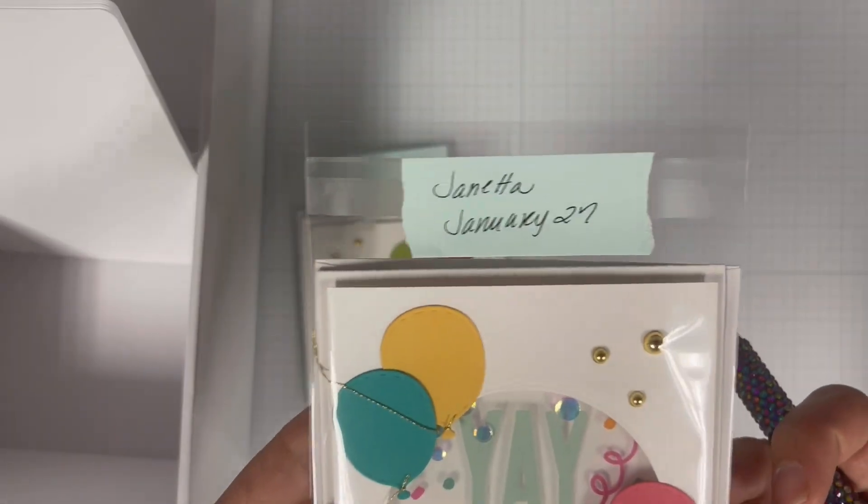Next I'm going to bring my panel over to my MISTI and using a sentiment from Scrapbook.com's happy birthday stamp set I'm going to select the happy birthday sentiment. I'm going to position it on my panel and then stamp it twice to make sure I have a good impression. Then I'm going to flip the panel over and, repeating the same step I did with the card base, I'm going to add some adhesive tape and then the piece of acetate.